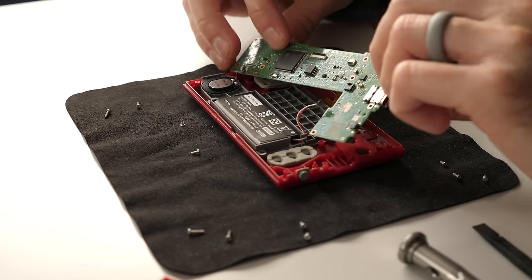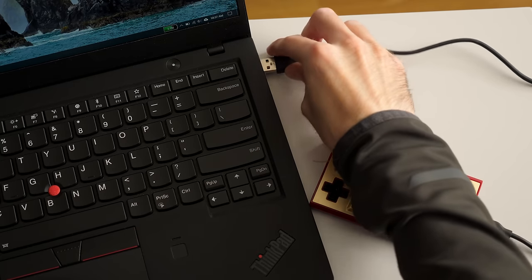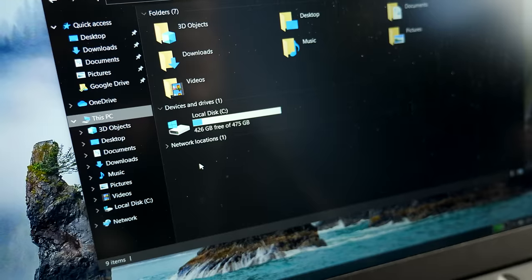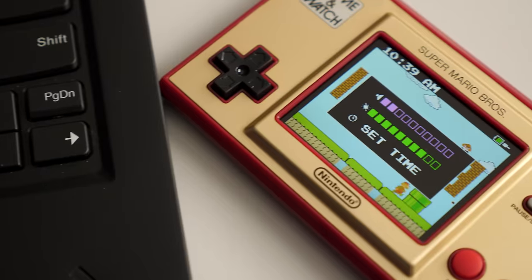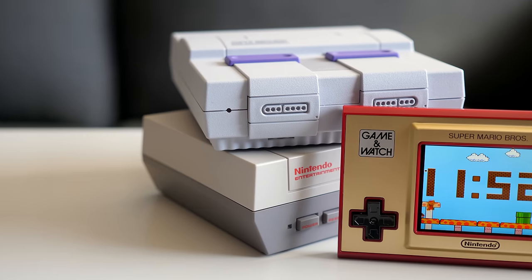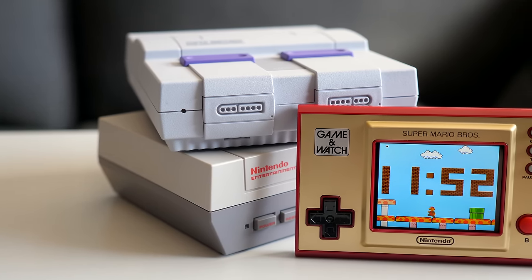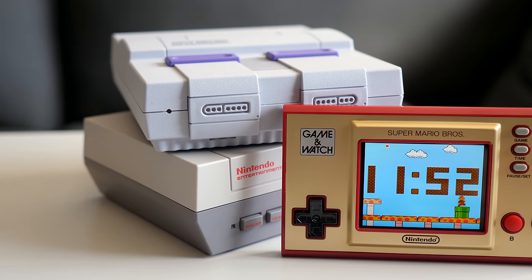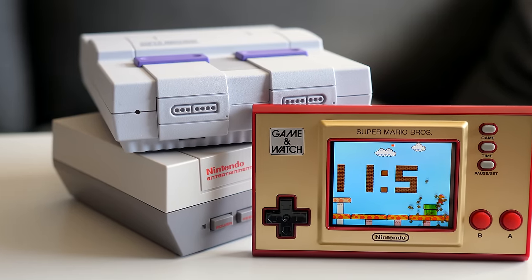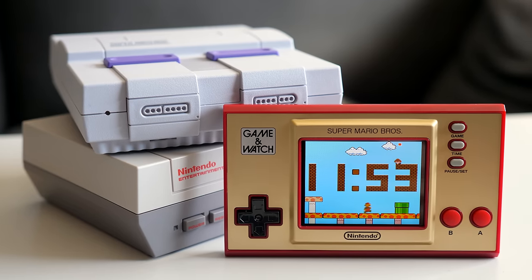No doubt some will be curious as to whether they can load other games on the Game & Watch. Just to get the obvious out of the way, I hooked the console up to my laptop and nothing happened — the computer didn't recognize it, though at least the Game & Watch was able to charge. This may change. Just as the NES and Super NES Classic Edition consoles were locked down from the factory but ultimately jailbroken by gaming enthusiasts, the same could be in store for the Game & Watch, though Nintendo may have made it not so easy this time.